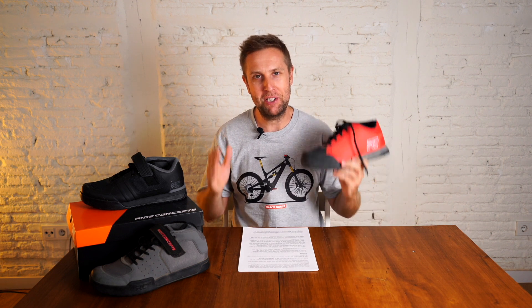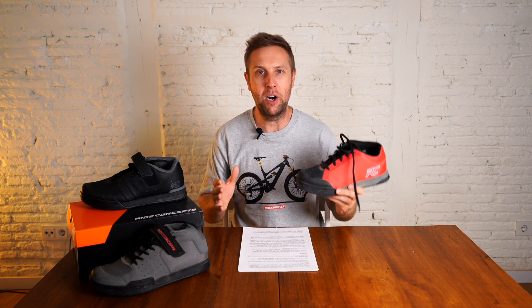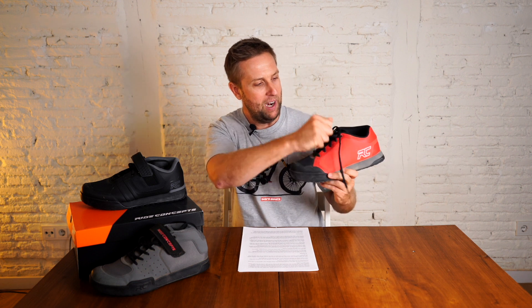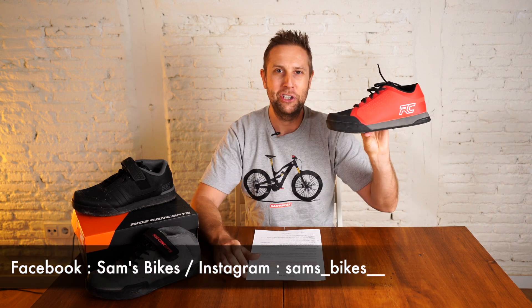I think Ride Concepts have smashed it out of the park with the Powerline. It's a very well thought out, very well designed shoe. The only thing I might change is to put a power strap on there, which the other two shoes have — I just like the feeling of really being connected to the shoe. So do the Powerlines get a yay or a nay from Sam's Bikes? They definitely get a yay. Amazing grip, really comfortable, and 10 out of 10 for design and style — a really great looking shoe.